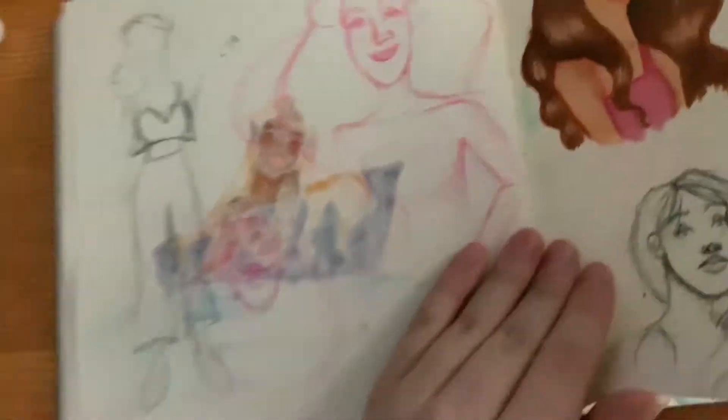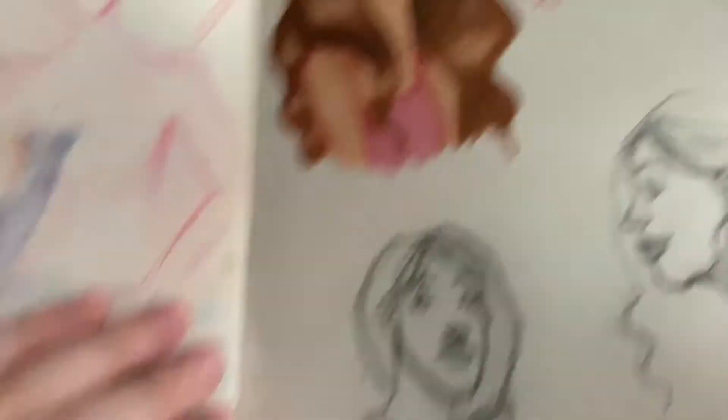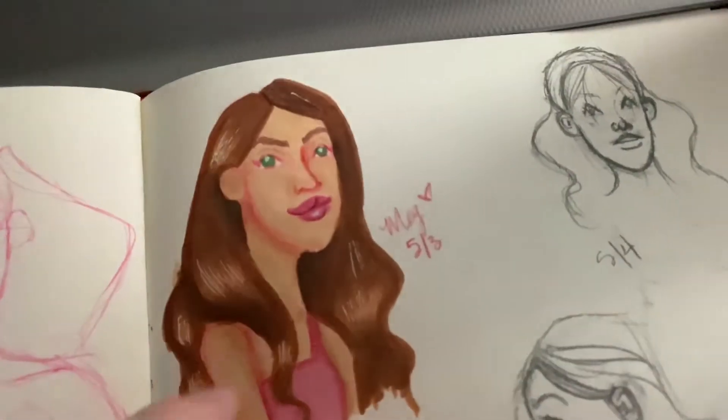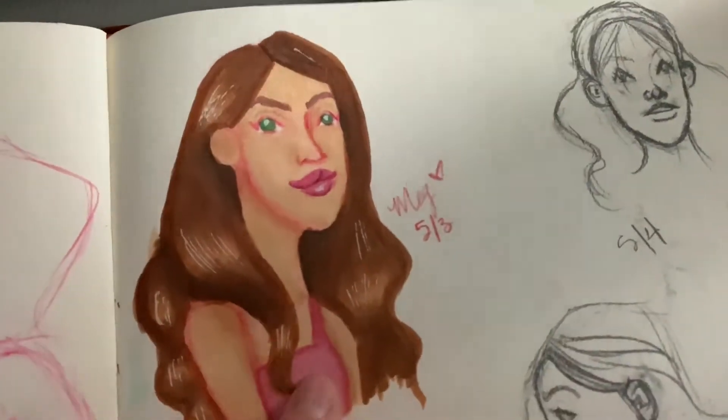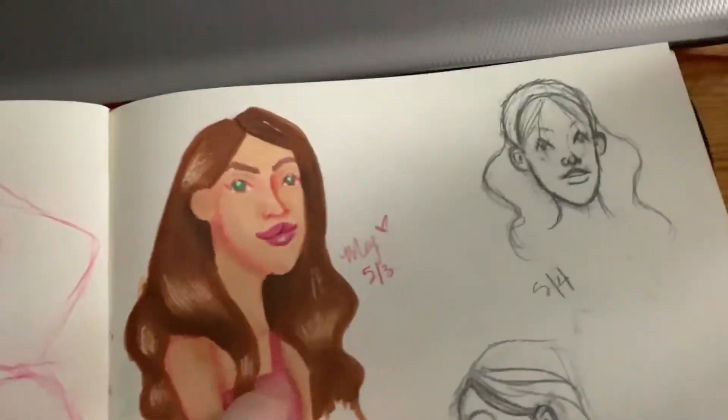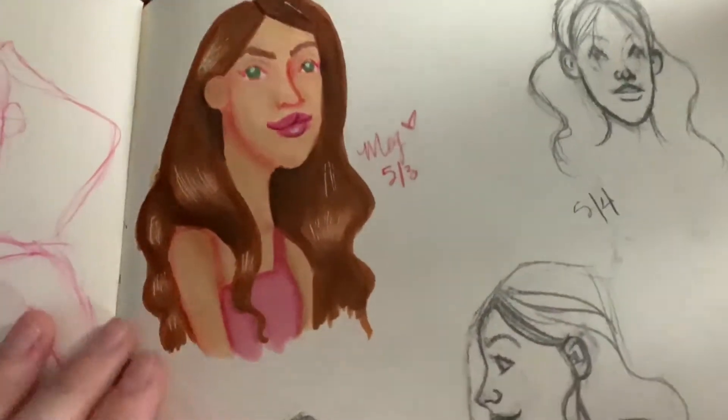This was a thumbnail for the next day, but the next day is probably one of my least favorites in the whole month. This was me trying to do that color scheme again — the pink and brown. But I think there's just too much brown and not enough pink, so it didn't have the same effect for me.